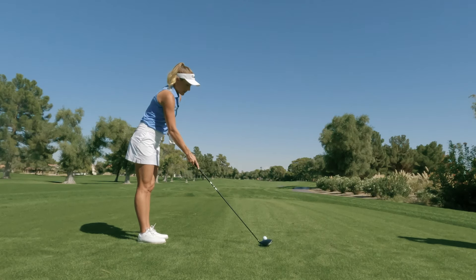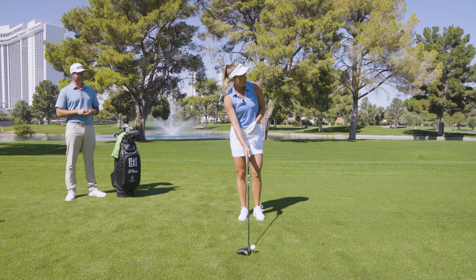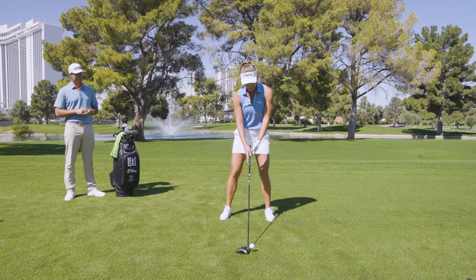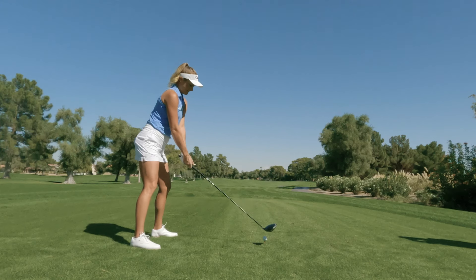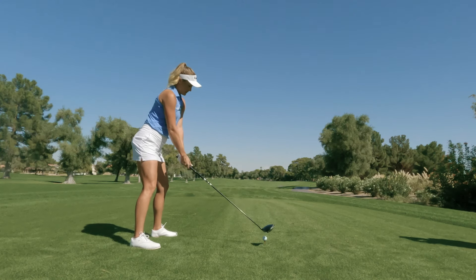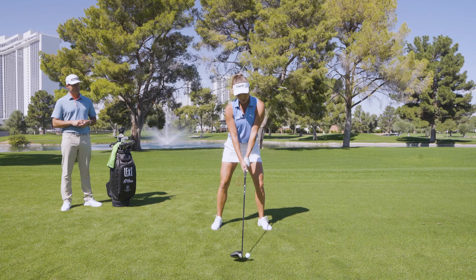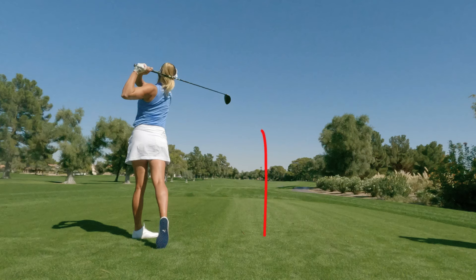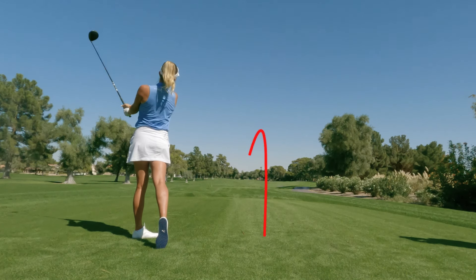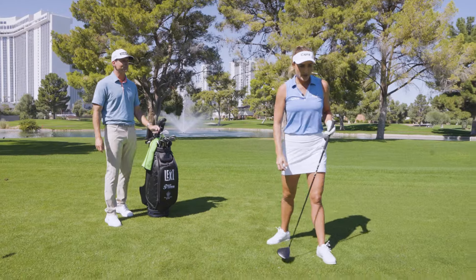I have it teed up a little bit higher. I choke up on all my clubs honestly, just to gain a little bit of control and center contact. I'll just aim up like right center. I play a little bit back, just how I feel comfortable. I make sure my weight's nice and good, good posture, nothing too tight anywhere, and making sure I keep that posture throughout my swing.